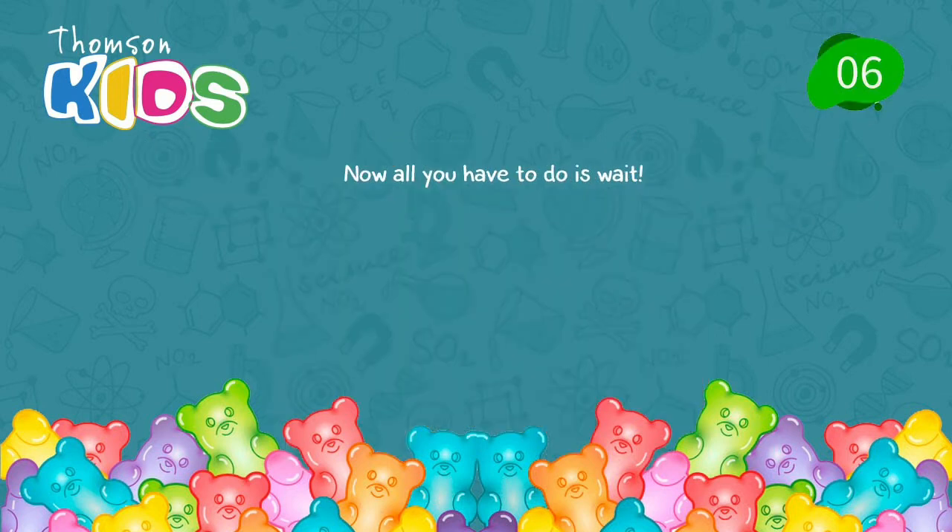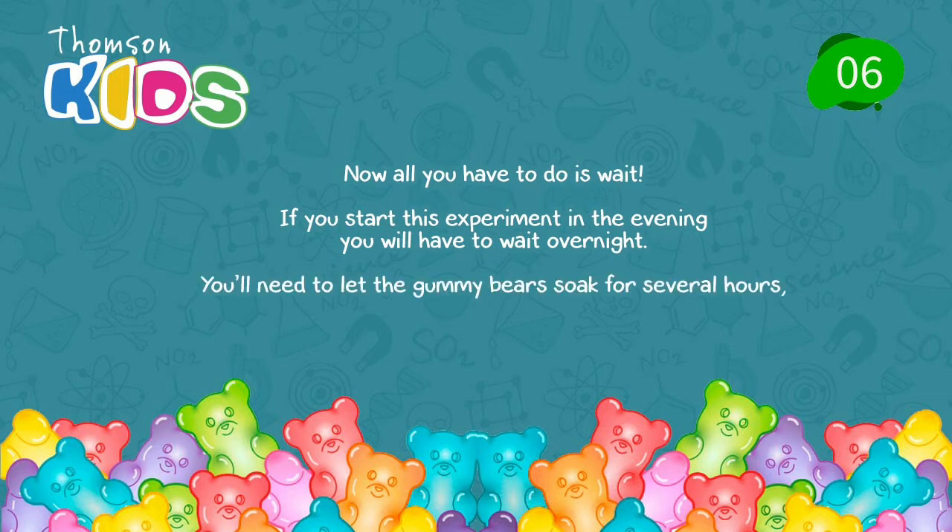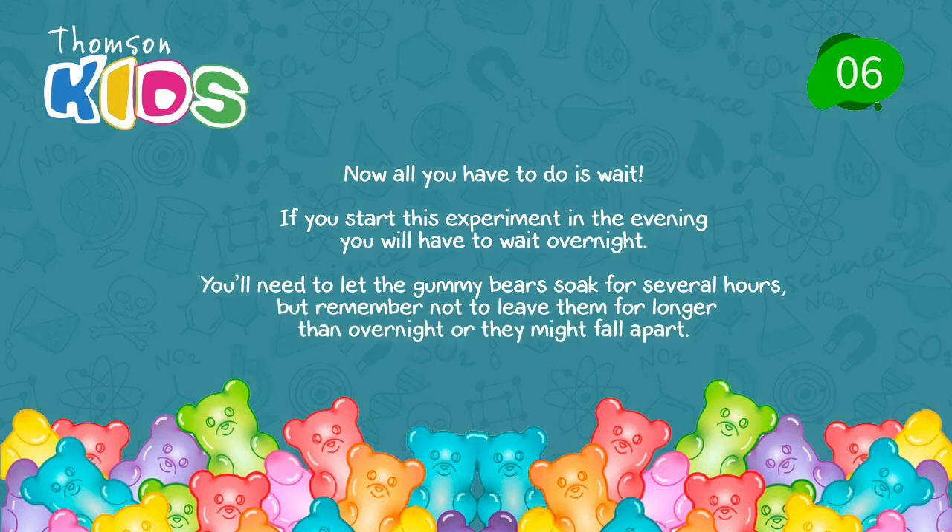Step 6. Now, all you have to do is wait. If you start the experiment in the evening, you will have to wait overnight. You will need to let the gummy bears soak for several hours, but remember not to leave them for longer than overnight or they might fall apart.